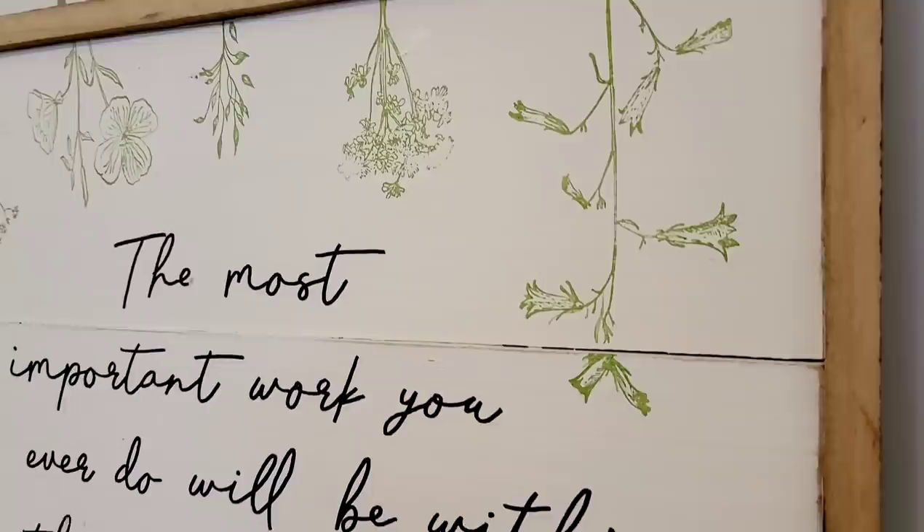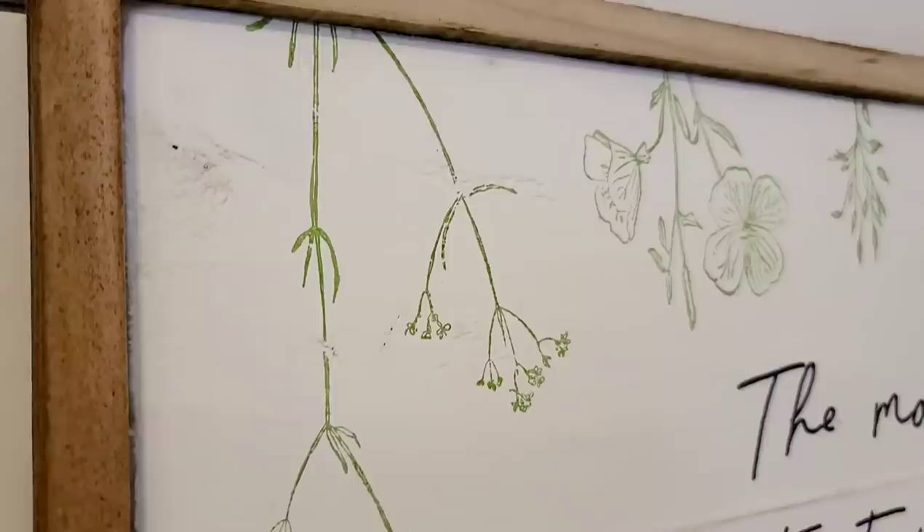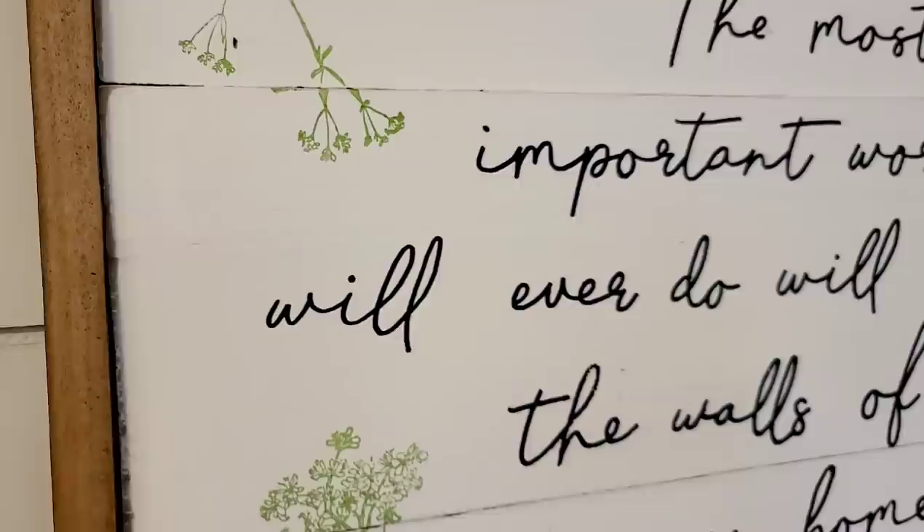Stamps are a great way to accessorize pieces of art you already have, or like me, pieces of art that you want to create. I think these are the perfect complement to the quote that I decided to put on the sign, and I think it's going to look great in my new house.